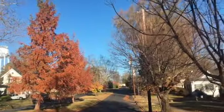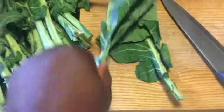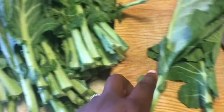Hello everyone! We're out for a turkey trot this morning, and I'm starting with the collard greens. I got them at the farmers market, so they need to be nice and cleaned.